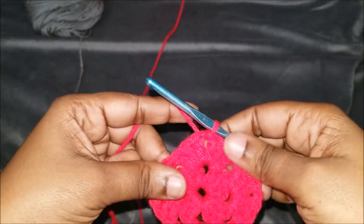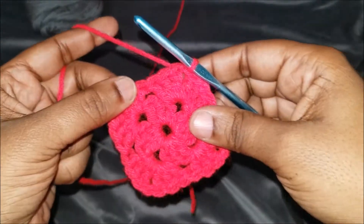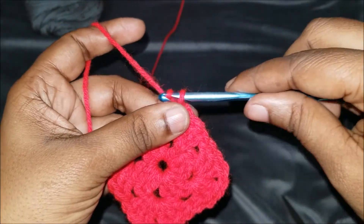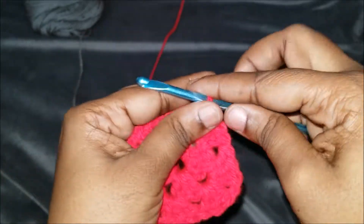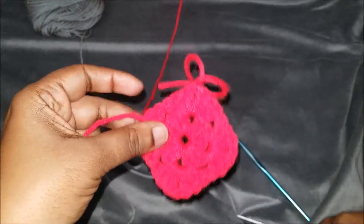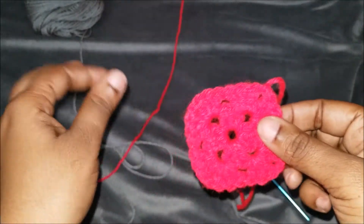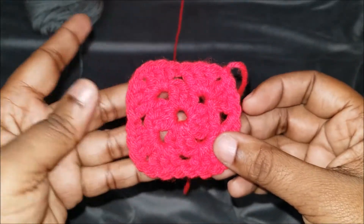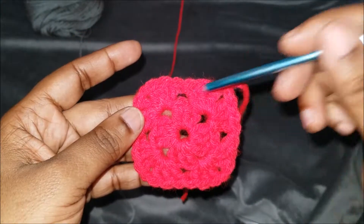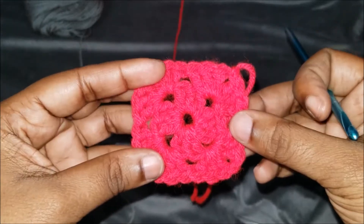What we're going to do is end off this color. Let's say it's time for us to change colors. Since we already slip stitched, we're going to yarn over and bind off really quick, cut this, and end it off right there. This is what the start of your granny square will look like. As you can notice, the holes and gaps are a lot smaller than a traditional granny square.